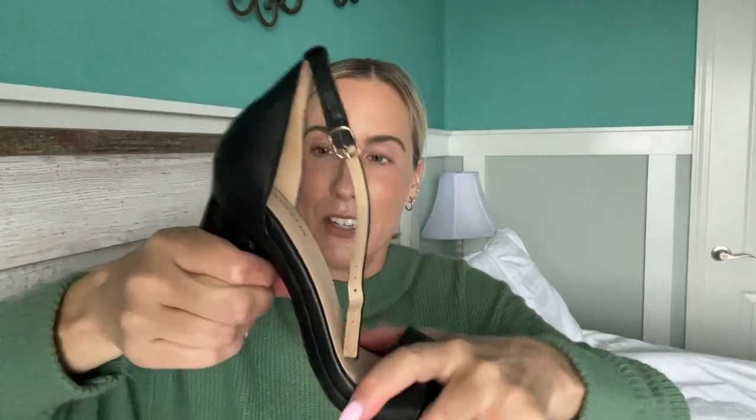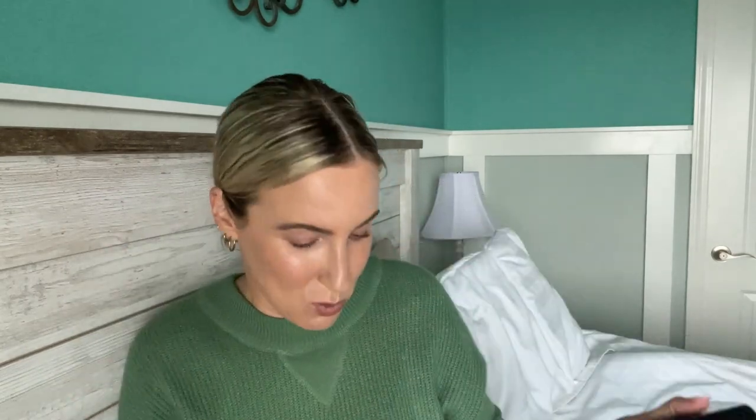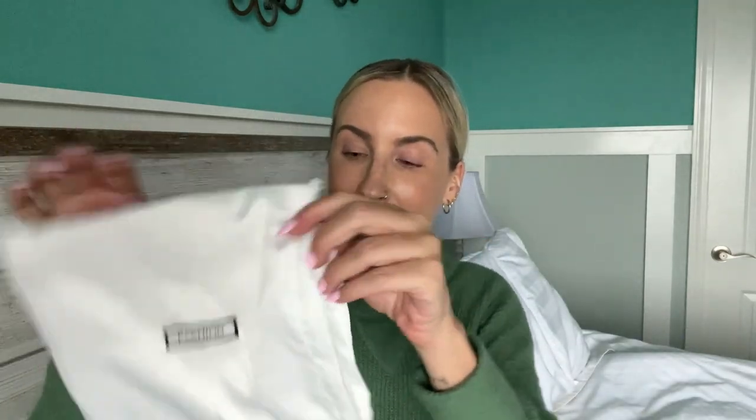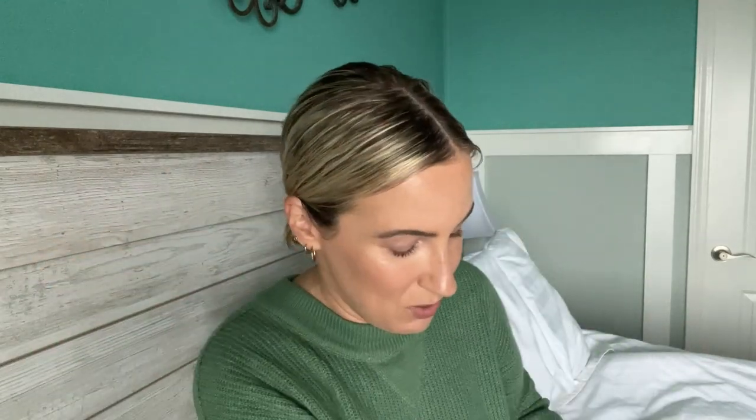To get them off, you press that button in, turn the heel to the right, and they come off. When you want to store these, you can either take them apart or keep them together depending on how you want to store them.